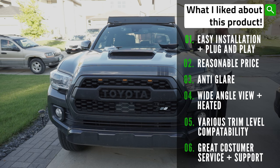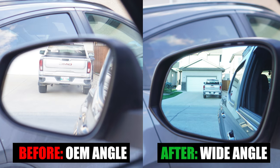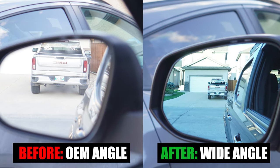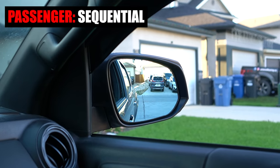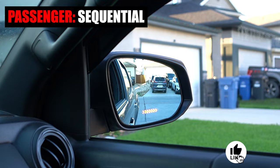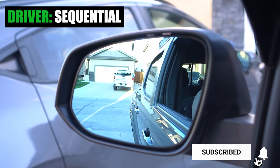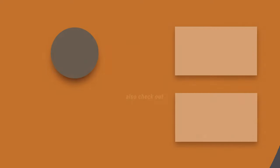Lastly, they also have great customer service and respond to you in a timely manner. And that's it for this week's episode of Mod Mondays. Let me know what you think of this wide-angle sequential side mirror install. If you found value in this video, please hit that like button, hit the subscribe button, and press that bell notification so you don't miss any of our future videos. See you in the next one.